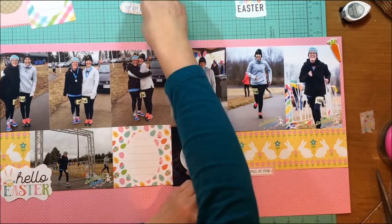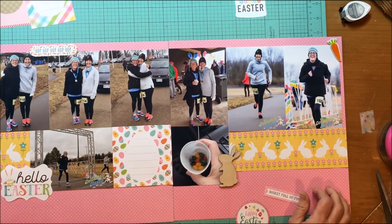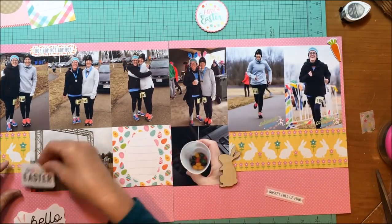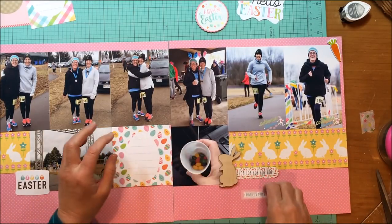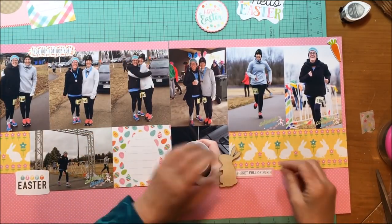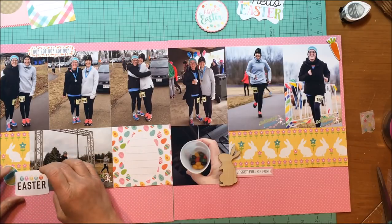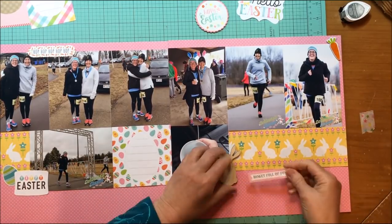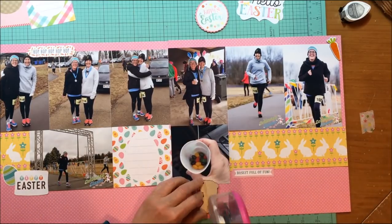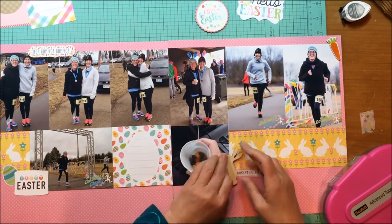I brought that Hello Easter card back in and I'm playing around a little bit with the die cuts. I like that Hip Hop Hip Hop die cut, which came from the Echo Park Hello Easter die cuts. I found a die cut that says Happy Easter, which is not quite as big and wasn't taking as much attention away. I'm deciding where that Basket Full of Fun banner is going to go — I'm making it a banner, tucking it under the bunny. The Hip Hop Hip Hop is going to go up on top between the photos of my sister and I. I also took an egg sticker from the Echo Park Happy Easter element stickers, because Easter run eggs make sense.